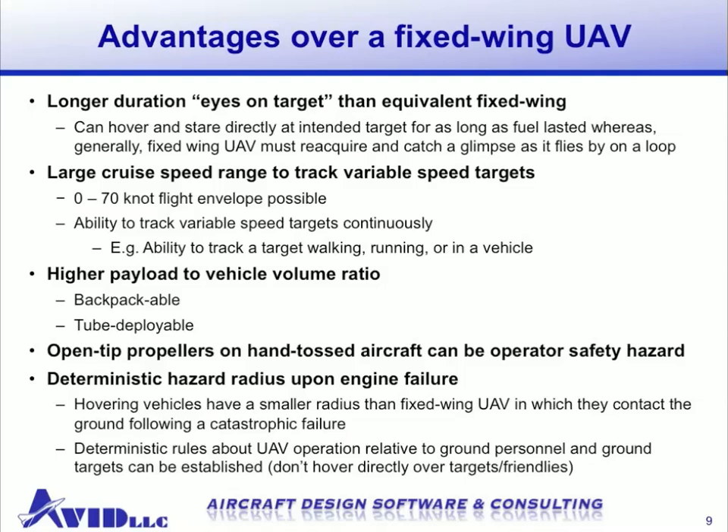The ducted fan's higher payload-to-vehicle-volume ratio means that it's easily backpackable, even tube deployable, and the logistics footprint is much smaller, making it easier to transport and deploy. Safety can be an issue for open-tip propellers on hand-tossed or catapult-launched aircraft. With the ducted fan, the enclosed rotor is inherently safer. Finally, if there is an engine failure, a fixed wing vehicle has a much larger radius of area where it might land, whereas a ducted fan would be easier to predict.